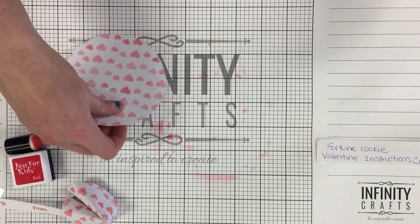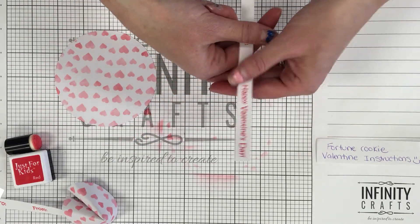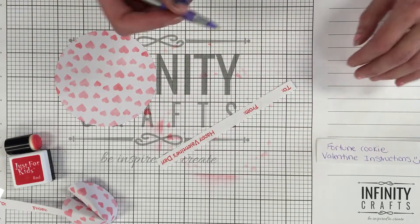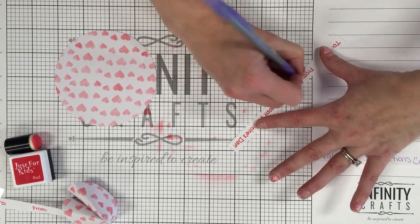I'm going to set that to the side for a second and grab my fortune tag that says 'To,' 'From,' and 'Happy Valentine's Day,' and I'm going to fill it out. So 'To: You' and then 'From: Infinity.' You're going to have to fill one of those out for each one.